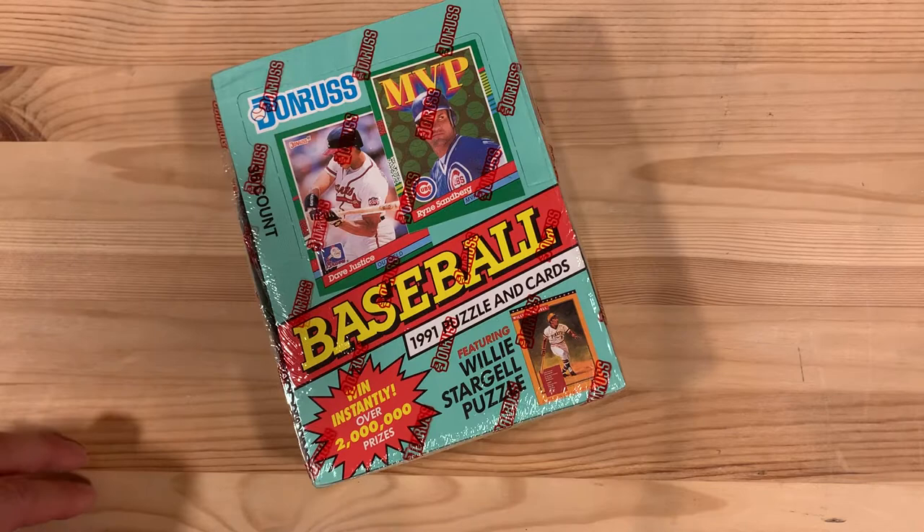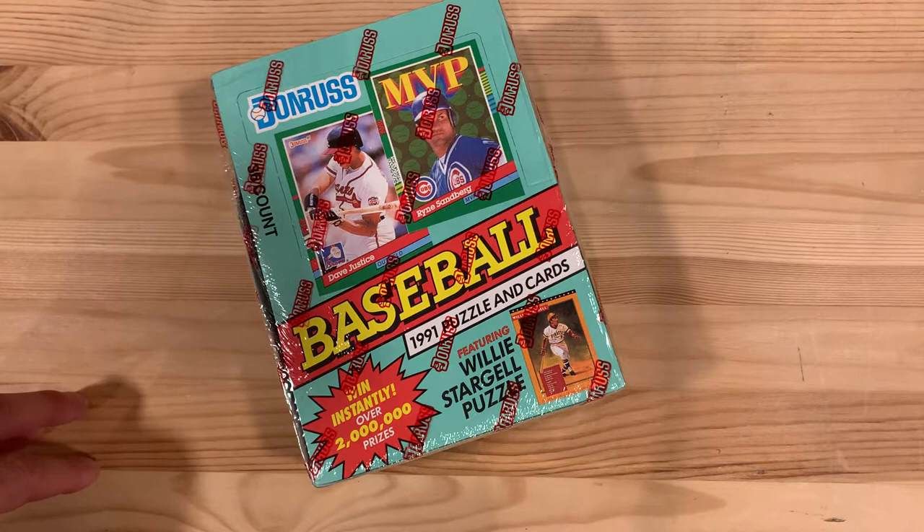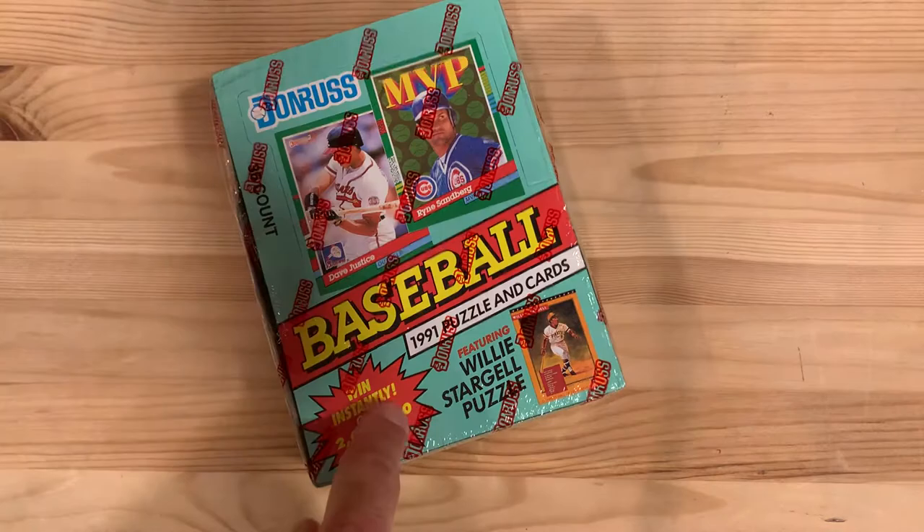Hey there baseball fans, it's Ben and I'm back today opening more wax packs from the junk era of baseball card opening. Today I'm still in my hunt for 1991 Donruss Elites, one of the first real major inserts included in packs. I haven't found any yet. I've got another factory sealed box of 1991 Donruss, this one series two, so I'm going to continue that journey.